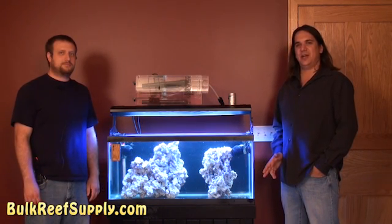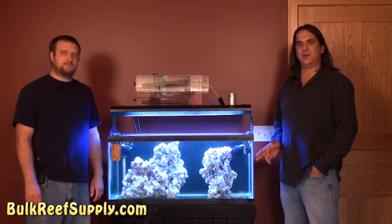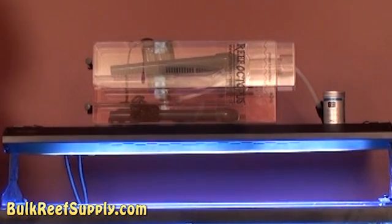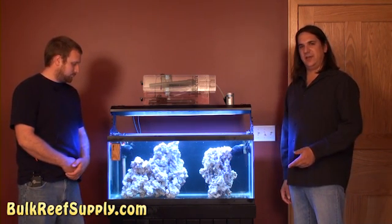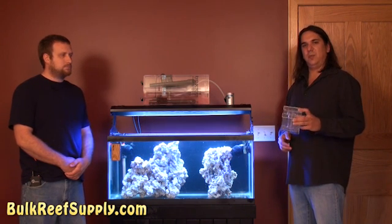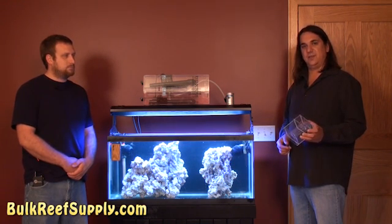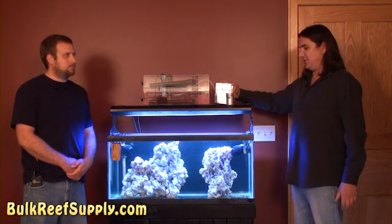Now that we've shown you how to remove some of the nitrate from the aquarium using water changes, it's time to show you how to remove some of that fish waste and uneaten food before it has a chance to break down into nitrate in the first place. We're going to do that using a protein skimmer. A protein skimmer is a pretty simple piece of equipment — it basically mixes large volumes of air with tank water to create a thick foam. Dissolved waste in the tank water can stick to the surface of those air bubbles within the foam, travel up through the skimmer, and get collected in the collection cup. When we dump out the collection cup, it has removed all of the fish waste and food before it has a chance to break down into nitrate.